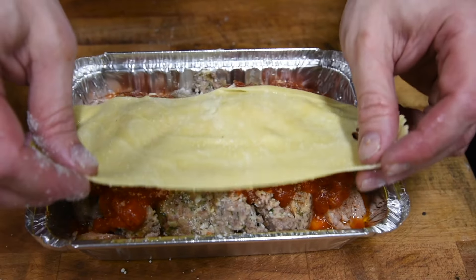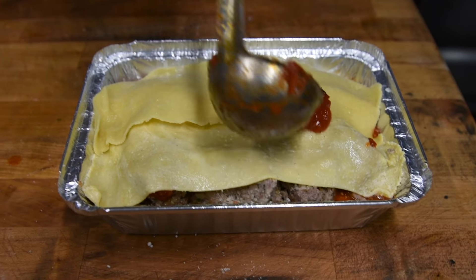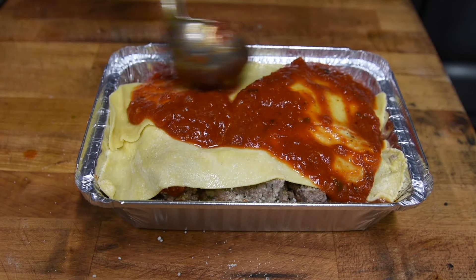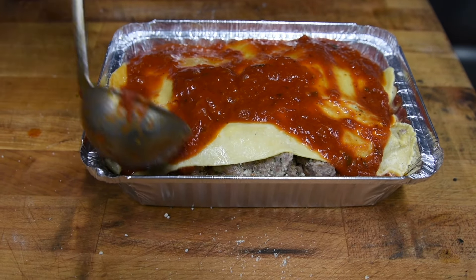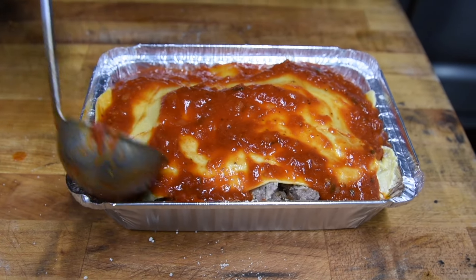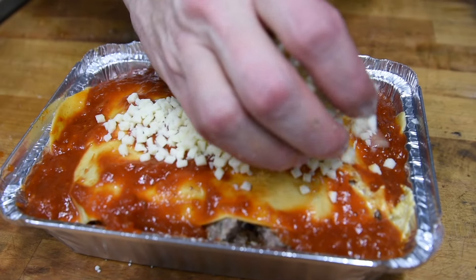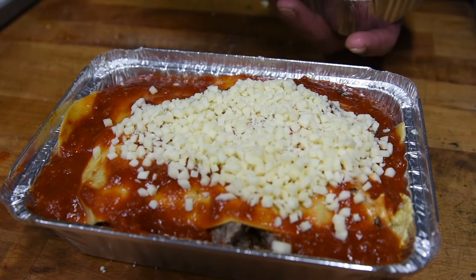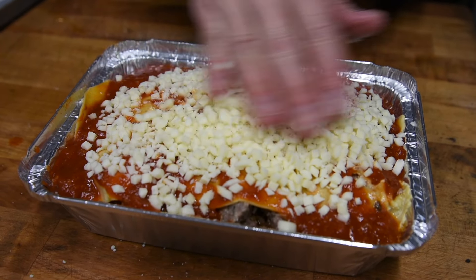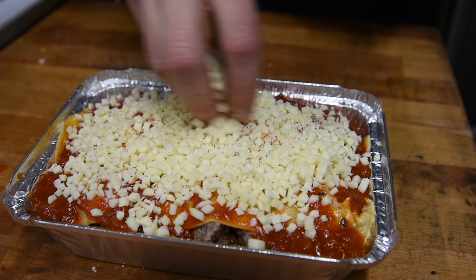Now we're going to put our final layer of lasagna. Tuck that in a little bit. I'm going to give a final layer of tomato sauce — get some good coverage, get in all the corners. I don't want any dry lasagna around the edge. Make sure we spread it around good — that's the key to the lasagna. Now we're going to load it up with some mozzarella cheese. Spread it around the best we can. Add a little more, give the people what they want. Let's get the corners in there.